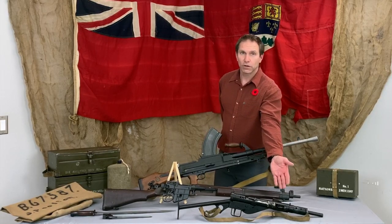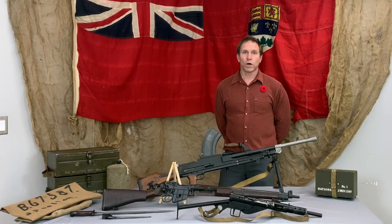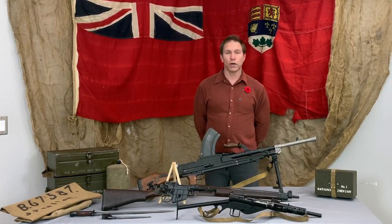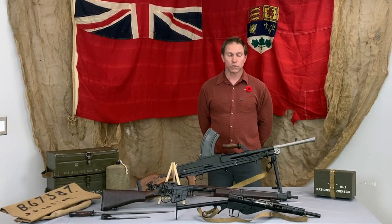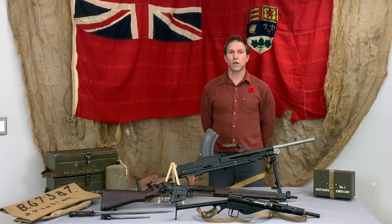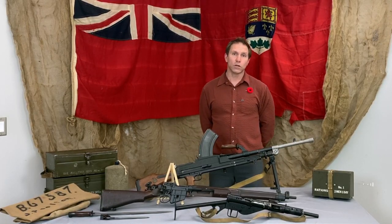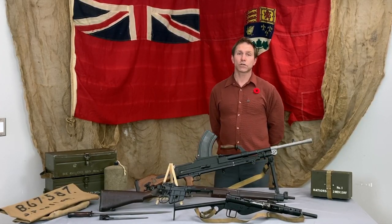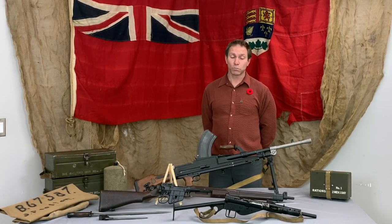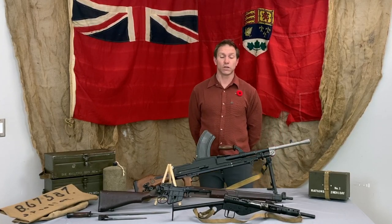The first item on the table up front is what's referred to as a Sten gun, classified as a submachine gun. The reason it's called a submachine gun is because it doesn't shoot a full-powered rifle round — it shoots a pistol round. This one in particular shoots nine millimeter. Generally, if you hear the term submachine gun, it's safe to assume it fires a smaller cartridge than a full-power rifle would, and therefore it is not effective at extended range — it's more suited to closer range combat.